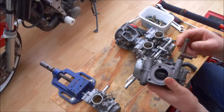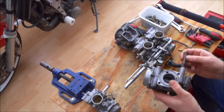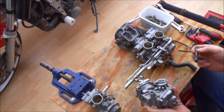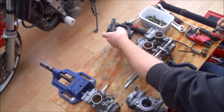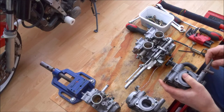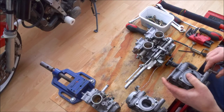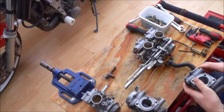And here you can see this is just flapping around in there. So although there is a bit of resistance it's not as tight as it should be. If we compare it to the replacement carb it does feel a lot more snug.